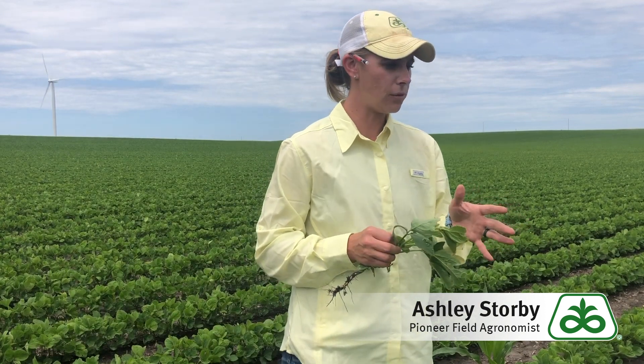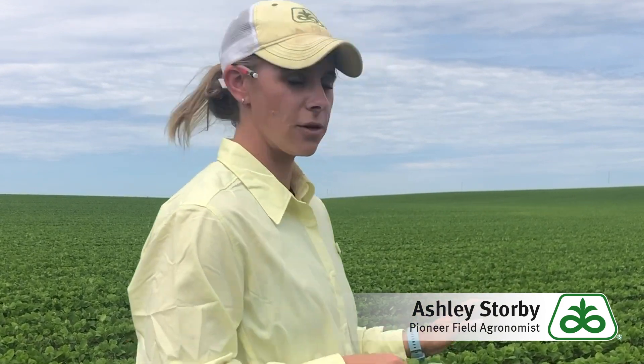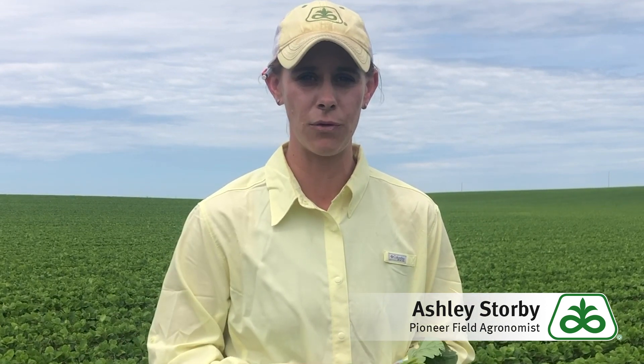You really want to keep including our group 15s to provide that residual — waterhemp is one that we really fight in our area. Also, if you're still making your plans for spraying your beans this year, we are seeing a lot more volunteer corn coming through. So if you don't have a Fusillade or a Select Max in the mix, consider bringing that in if you have some volunteer corn coming through.